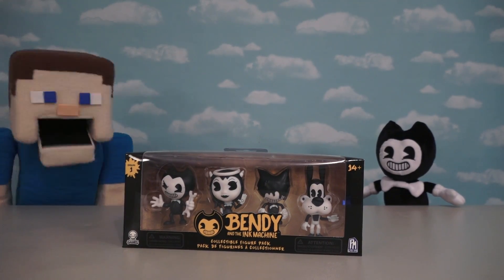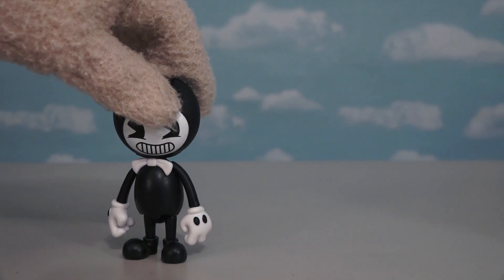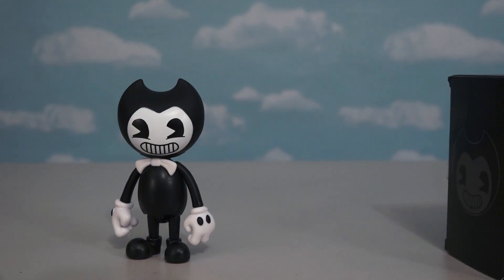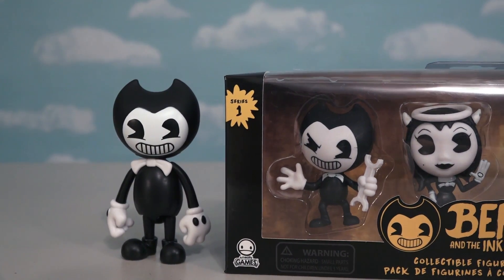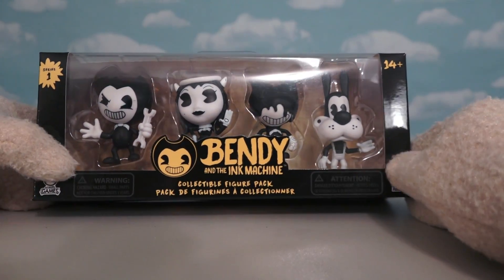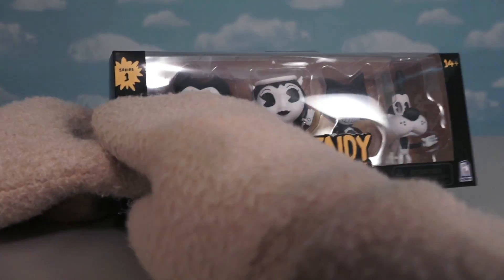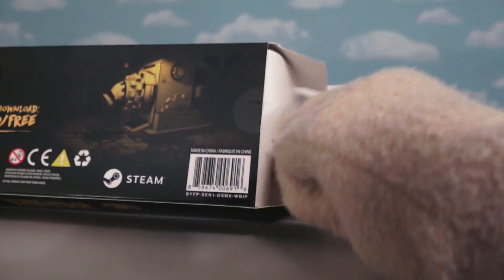Yep, you're right, they are mini action figures! And last time we were able to check out all four of those super cool action figures. But this time we're gonna check out these little mini action figures, which are just slightly smaller than the regular ones. And in this little gift pack here, we get four figures in all! Super cool! And this is only Series One, so I guess they might be making more in the future? Yeah, probably a good chance that they will.